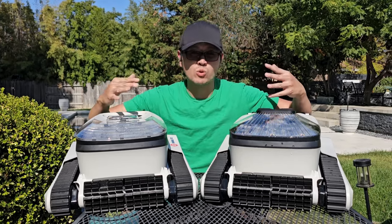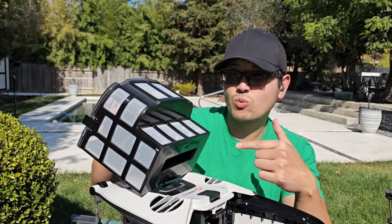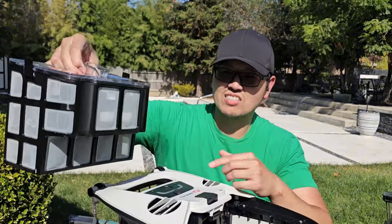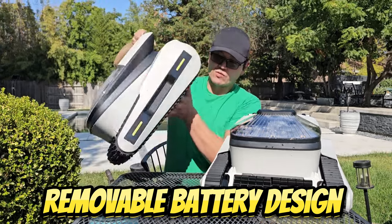Both of these are designed for pools up to 2,150 square feet, so you can use them in medium and large-size pools. The Shark model includes an ultra fine filter, while the younger brother, the Seal, does not include an ultra fine filter.